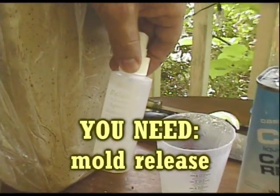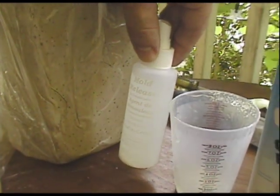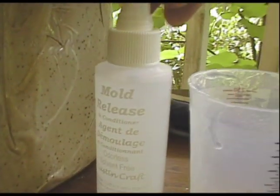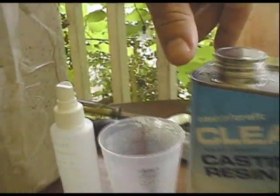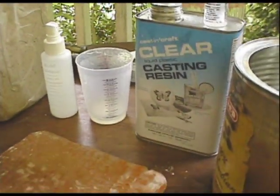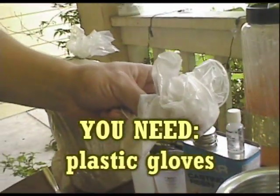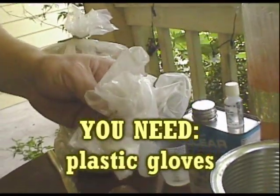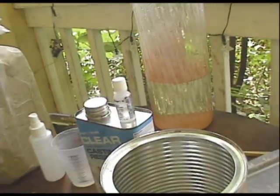This right here is the mold release. This is very important if you want to prevent the polyester resin from sticking to your mold. This can also be got at the same art store or hobby shop where you get the other stuff. We also have plastic gloves, very important when dealing with the plastic resin so you get as little of it on your hands as possible. That stuff is nasty.